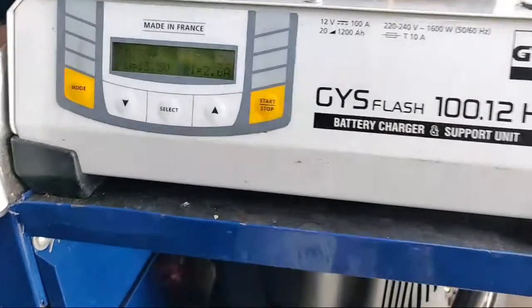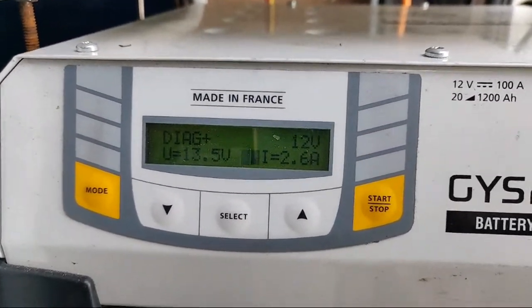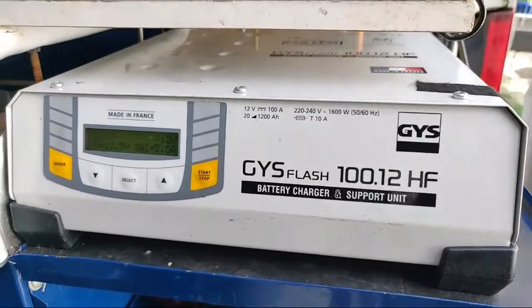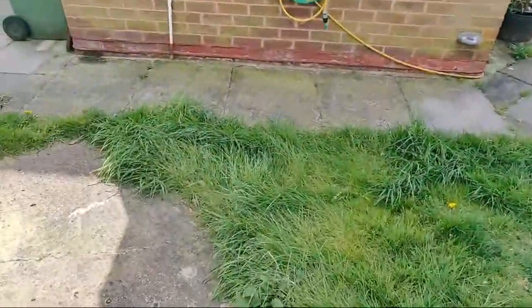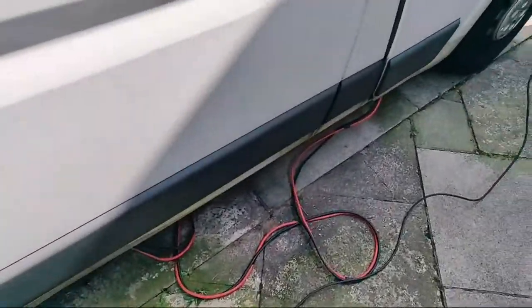Right, so we've got the GYS on at the minute at 13 and a half volts battery support. It should be able to give us 100 amps for cranking, so we'll see how that fares - it normally does a good job for us.